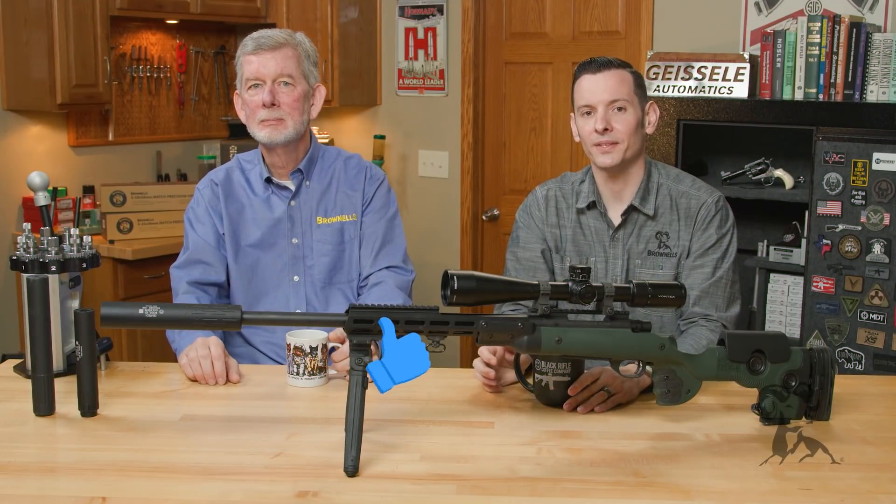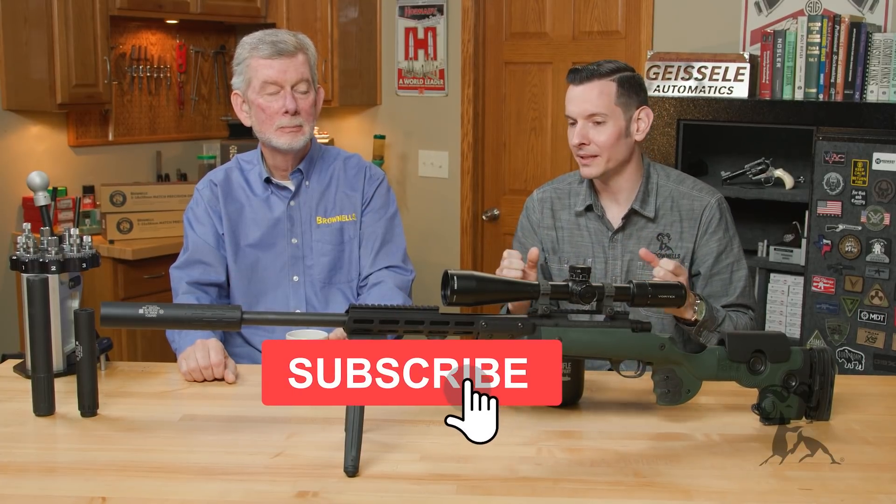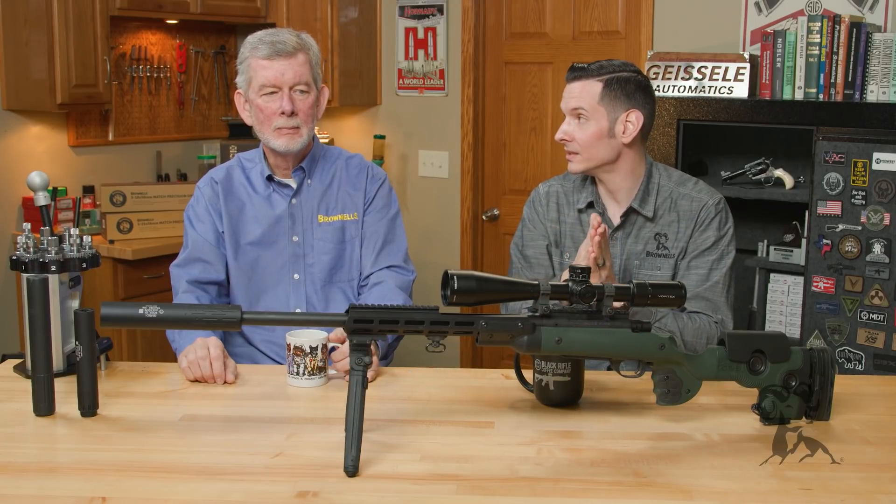Caleb and Steve here, back with another edition of Smith Busters. Today we're taking a look at the myth that a suppressor will make your rifle less accurate.